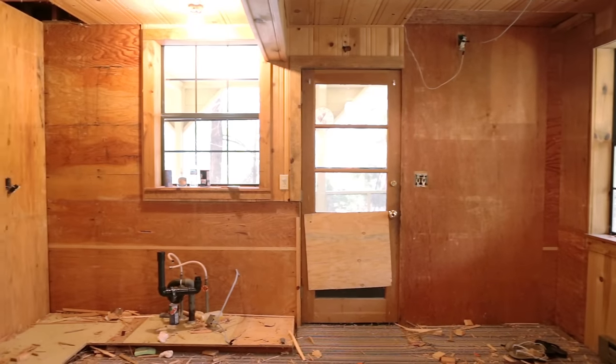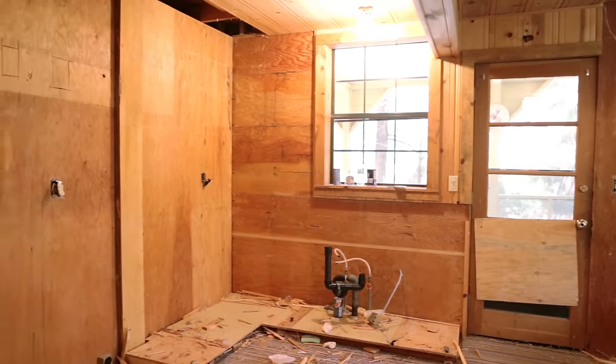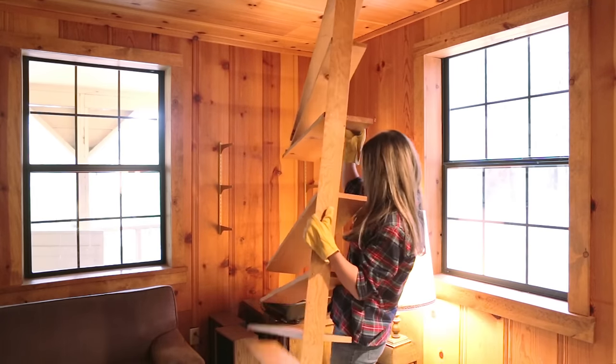Welcome to the very first flip update. Demo began last week and the kitchen is almost completely cleared out. Little by little, progress is being made.